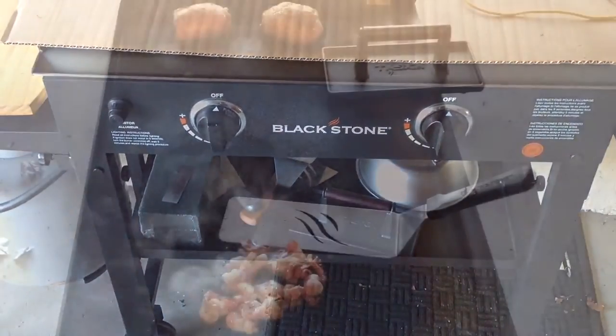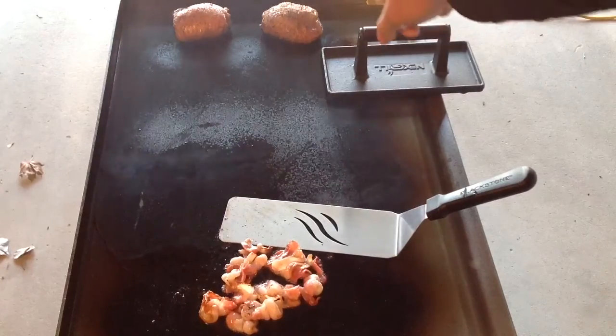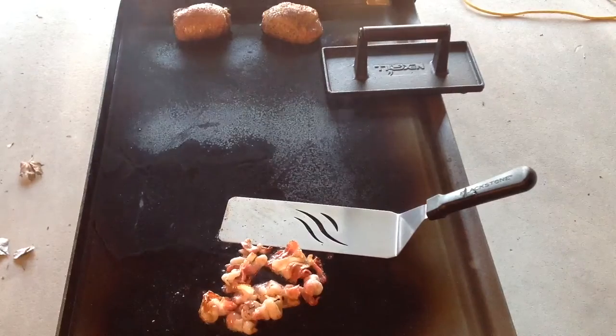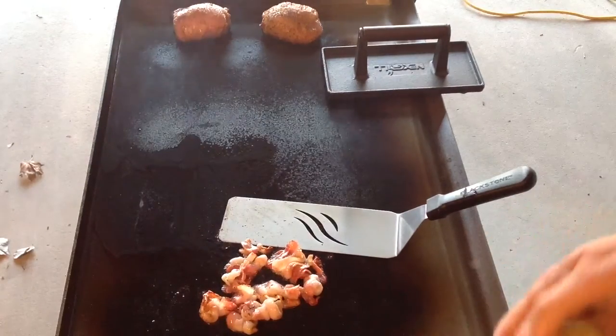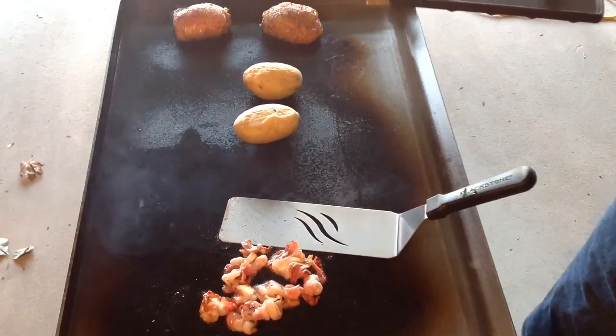Stay tuned and you'll see the Rectech. Well, hey folks, we're back. You can see we've got our chicken thighs there off the grill — turned out very nice. I'm going to do some potatoes now. These potatoes have been pre-cooked in the microwave, so I'm going to do smashed potatoes.